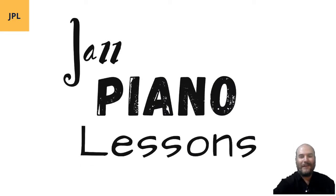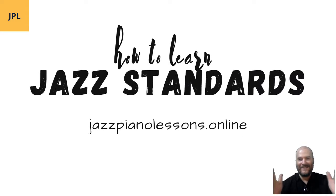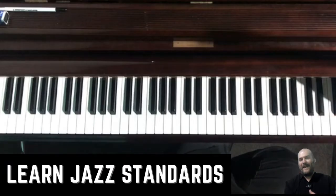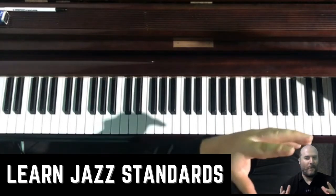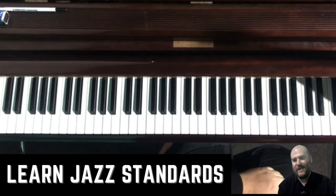Hey guys, on today's tutorial we are looking at how do you learn and memorise a jazz standard. I'm Glenn here. We're going to look at Skylark the tune, just a little bit of that. But also we're going to talk about seven tips of how you can learn faster a jazz standard and memorise it as well.